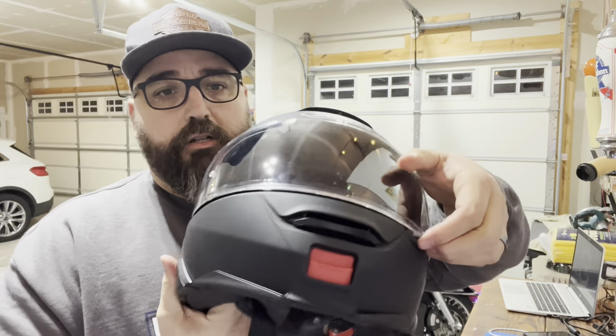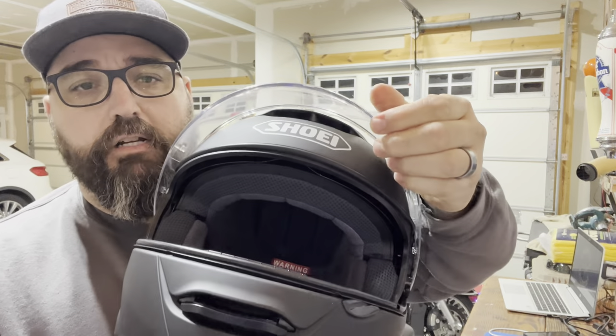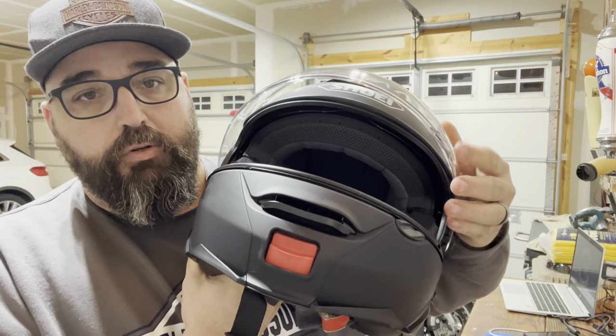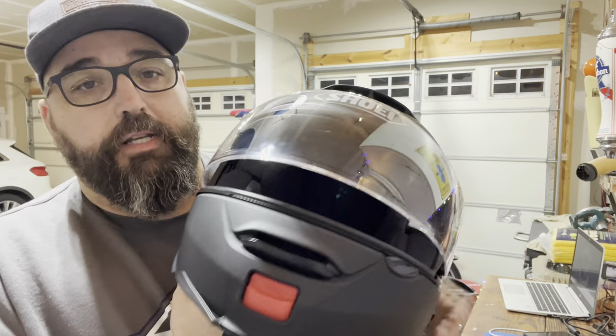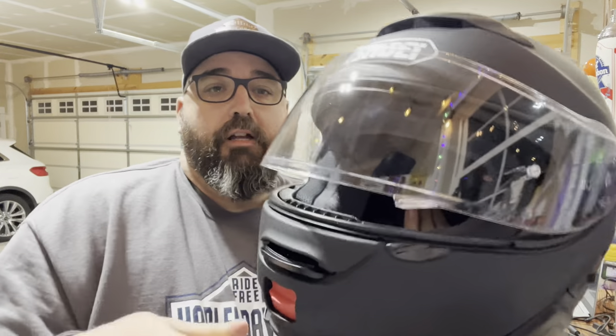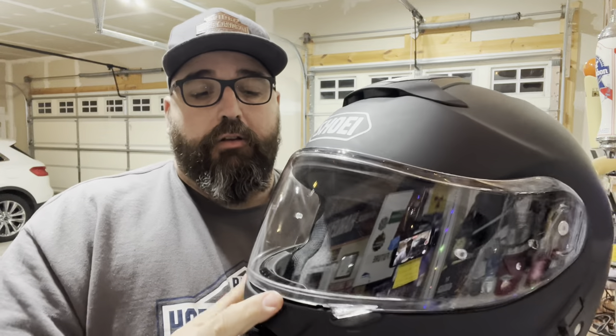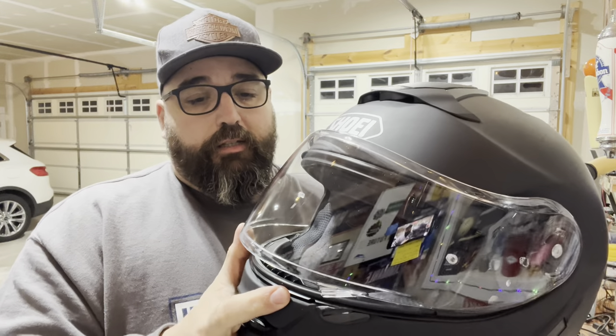Putting this down, your visor here comes up and there are positions that clearly click in — all the way down. My old helmet, when I got down to here, it would either flop up in the wind or shut down. This ain't going to do that. I don't believe anyways — I haven't been on the bike yet. It's 35 degrees here in northern Michigan at this moment.